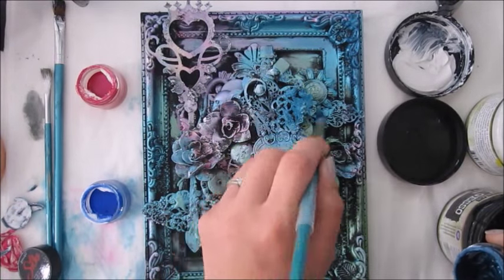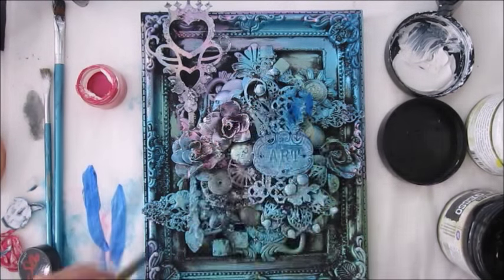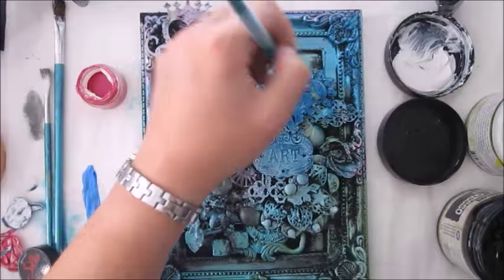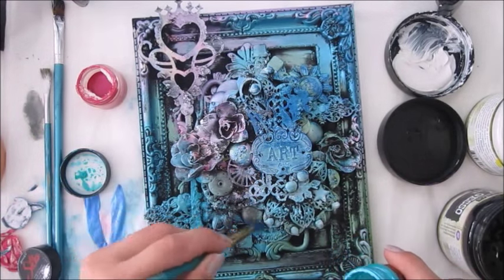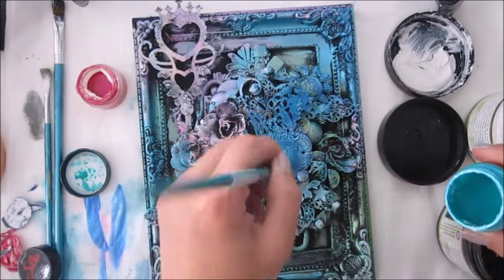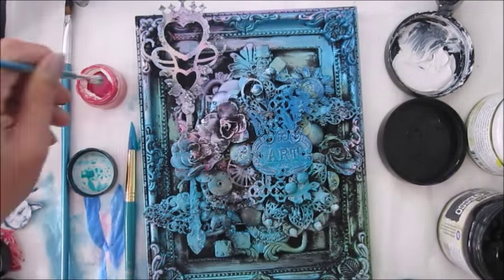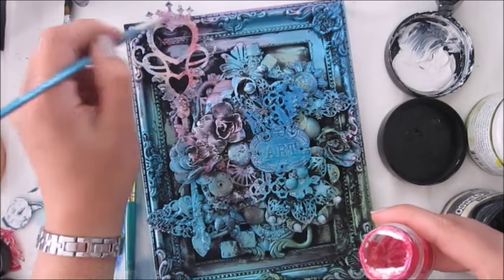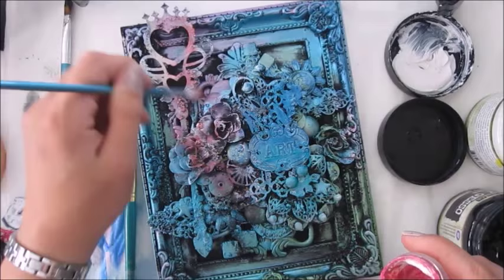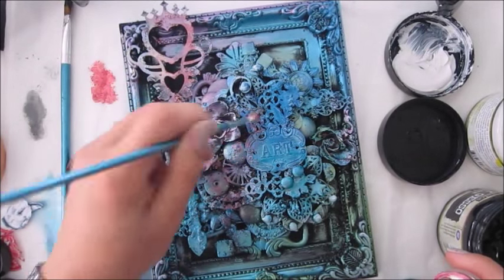I decided to add a little bit more extra color by using silks. Those are a different type of metallic paints with a different consistency and a different shimmer. The color is more intense, so this is what I wanted to achieve — adding a bit more color and different shading.